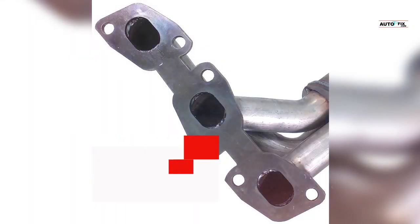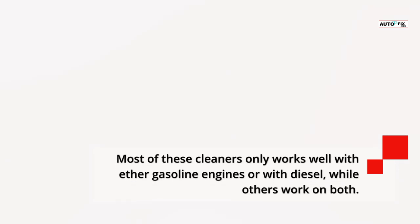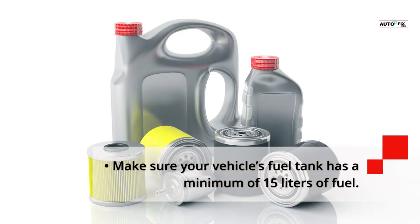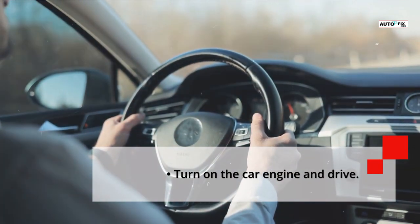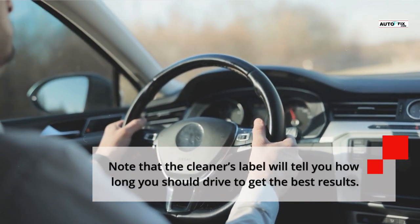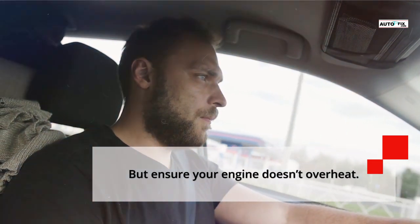How to Clean the Catalytic Converter Without Removing It: Put fuel in a can and use a catalytic converter cleaner. Most of these cleaners only work well with either gasoline engines or diesel, while others work on both. Make sure your vehicle's fuel tank has a minimum of 15 liters of fuel, then pour the recommended amount of cleaner into the fuel tank. Turn on the car engine and drive. As you drive, it will spread the cleaner to clean up the car exhaust system. Drive for about half an hour or as recommended on the cleaner's label until the fuel tank becomes empty, but ensure your engine doesn't overheat.